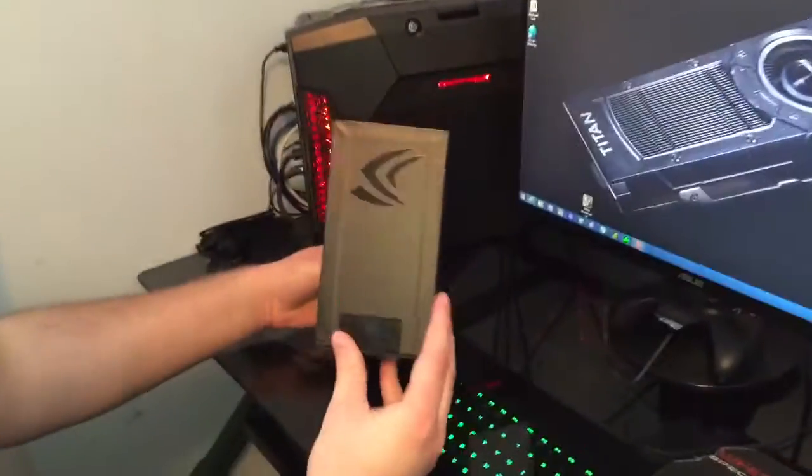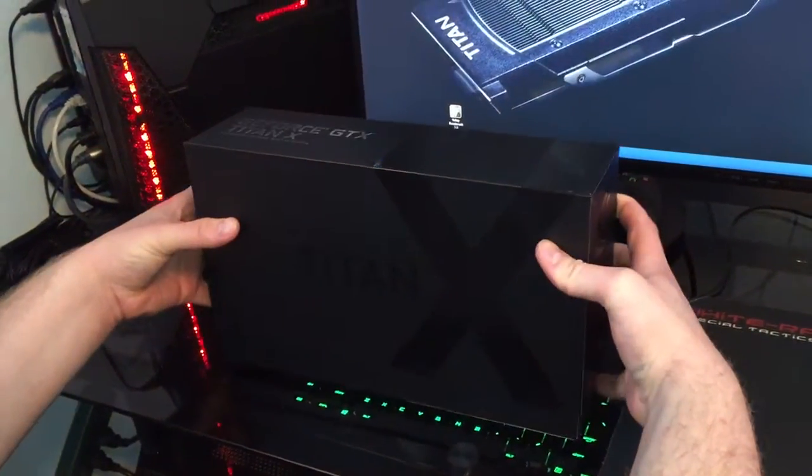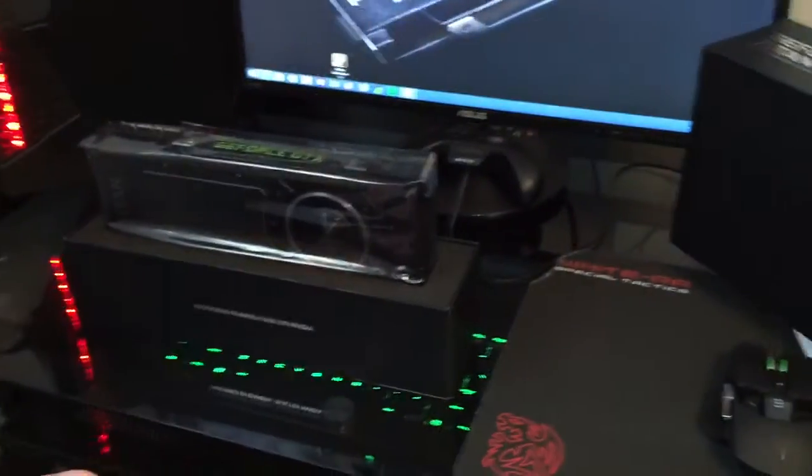Let's jump into the unboxing. It's a beautiful box — it's like if you've ever had an Astro headset, that's what it feels like when you're opening this thing. So awesome.